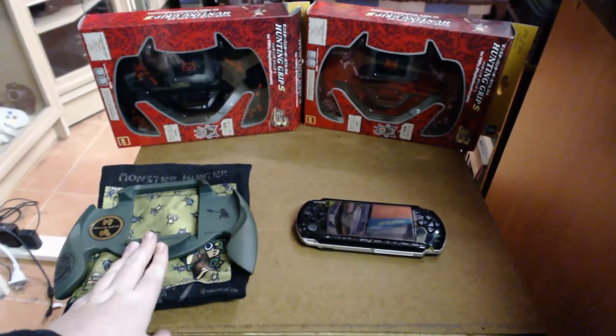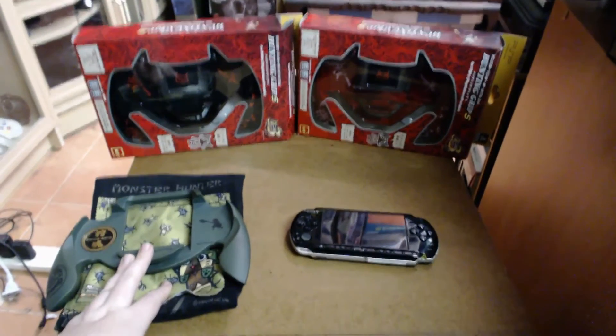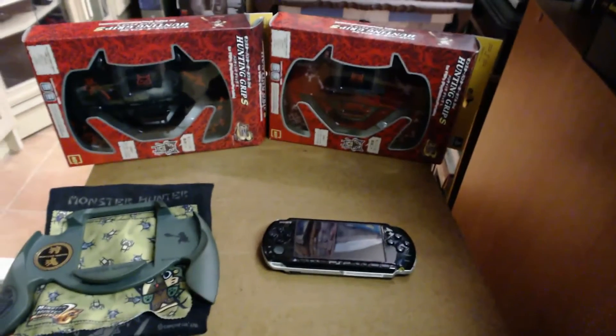The first one is the green one, which is the original that was released. Then the Monster Hunter Hunting Grip S was released, which comes in black and red. We'll take a look at all three today.